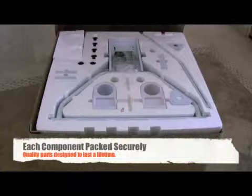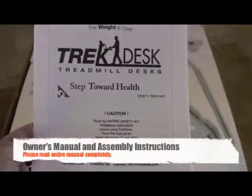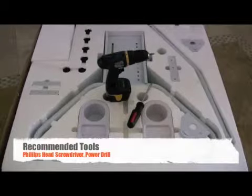Bear in mind that my unit is a prototype. Please read the owner's manual and assembly instructions in its entirety. For proper assembly, we recommend a Phillips head screwdriver and a power drill.